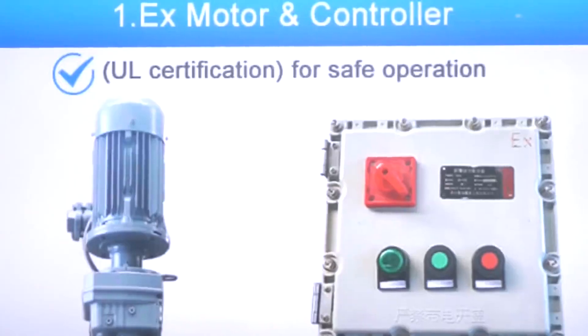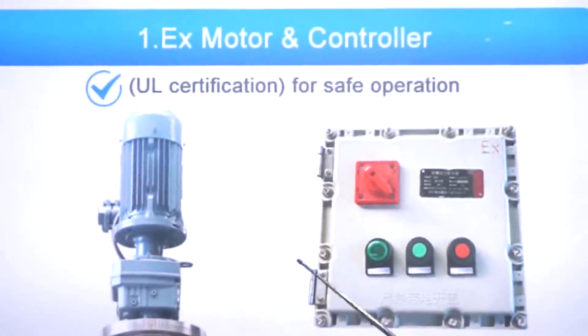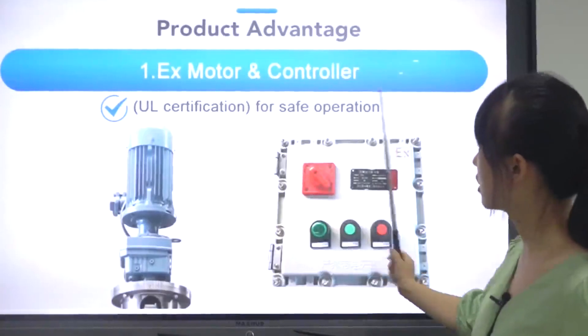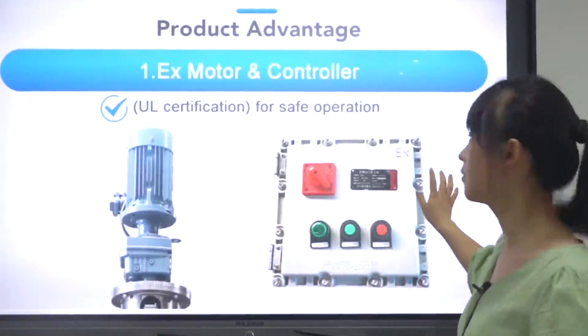Now let's look at its advantages. We can provide an explosion-proof motor and controller for safe operation.